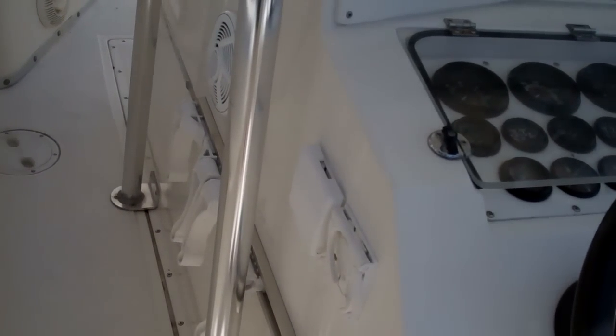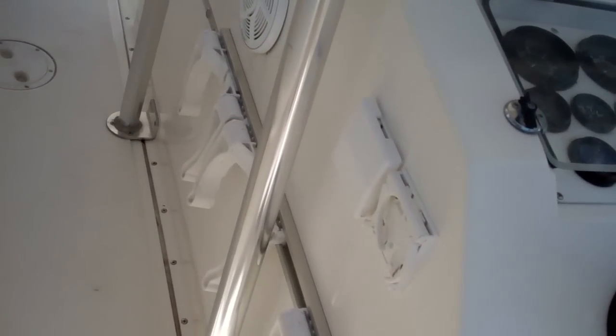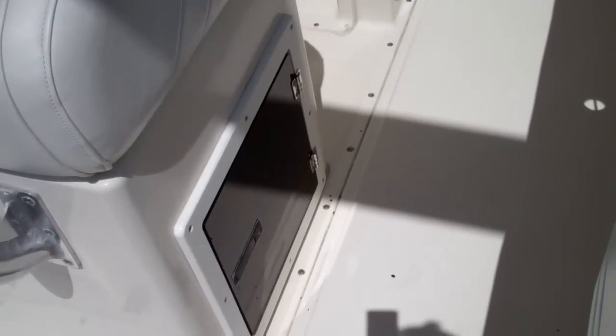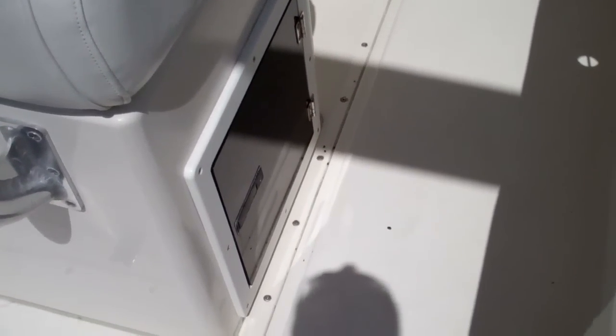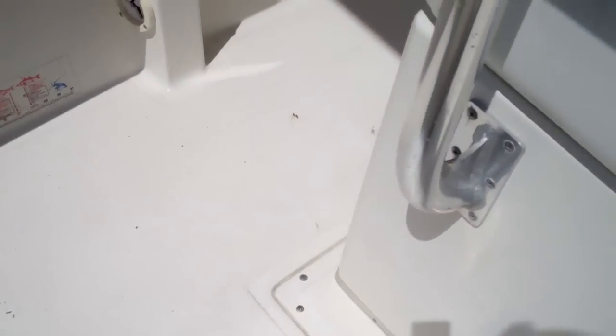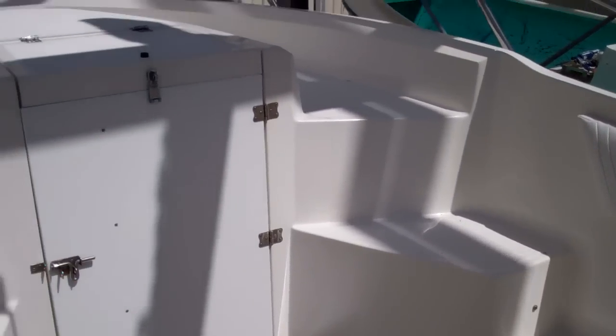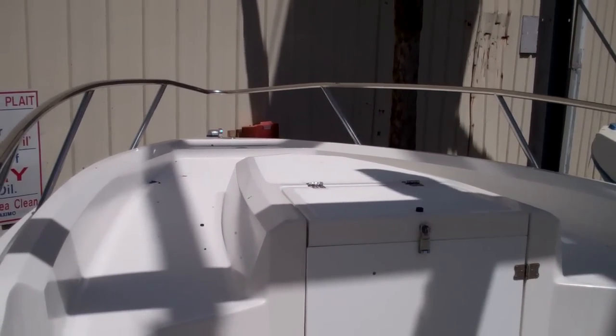On the side of the helm, Fountain does a great job equipping drink holders, fender holders, speakers — everything you're going to need. On the side of the helm seat, you're going to see all your tackle box storage on both sides. I really like the way that Fountain on each side of the cuddy has the built-in steps that allow you access to the bow.